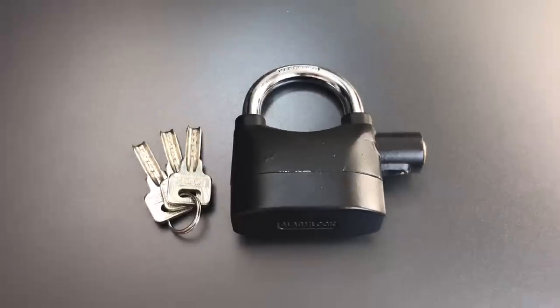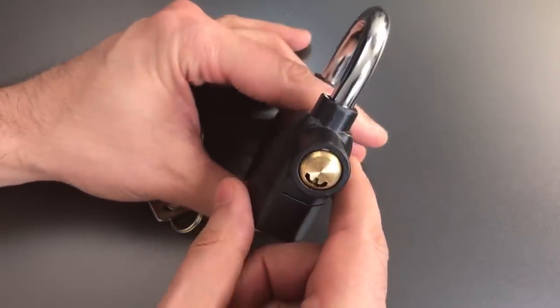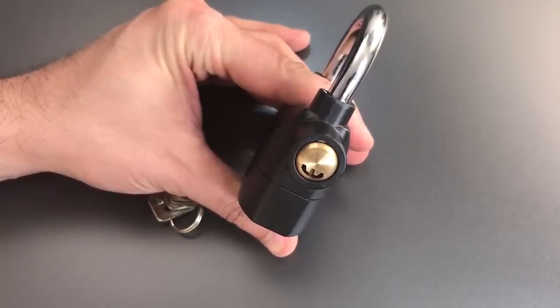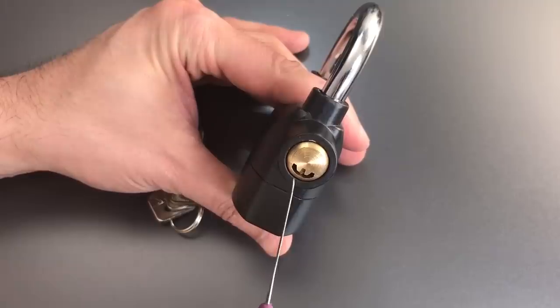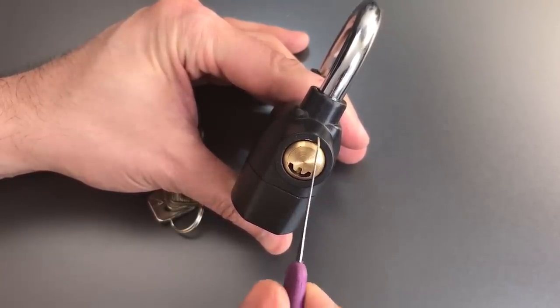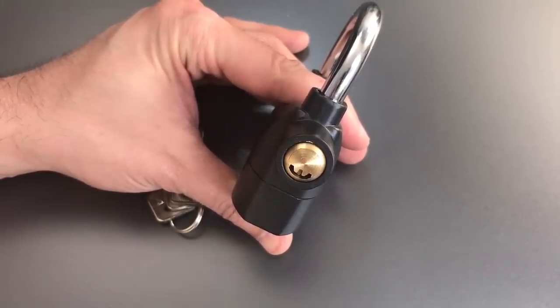To use this lock we use the prominent core that sticks out of the right side. You can see it's a smiley-type lock and I've seen these in both slider sidebar and pin tumbler designs. This one is pretty clearly the slider sidebar variant — we know that because there is no bible sticking out of the top, no place for those driver pins to go.